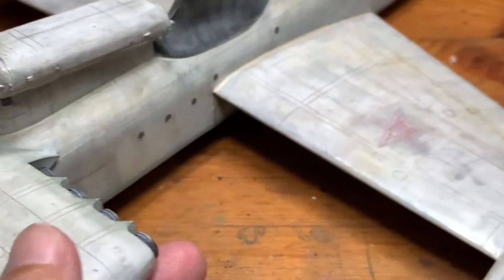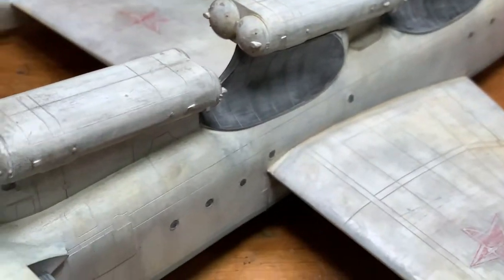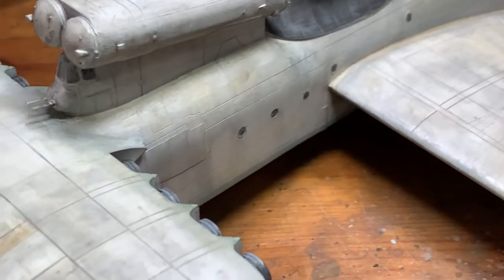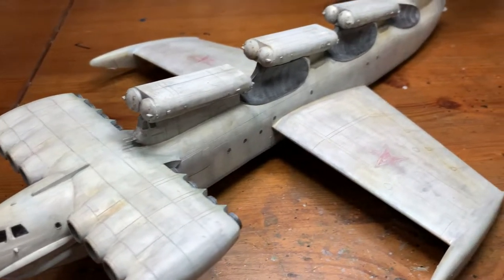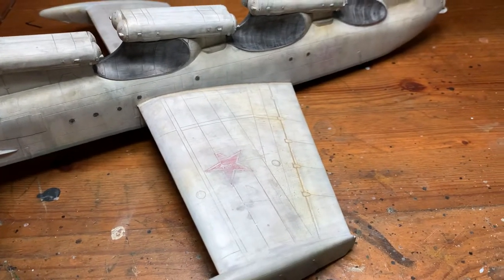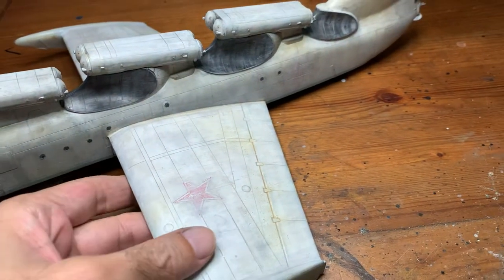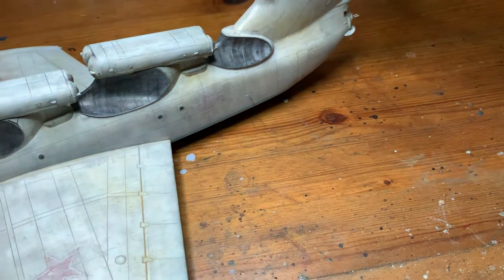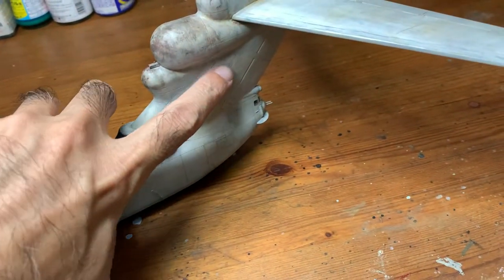The thing about the weathering — I tried to follow as much as possible the real Loon, based on photos of the real Ekranoplan. I also noticed that the actual Ekranoplan doesn't have the Soviet markings, so I tried to cover them up with weathering and paints until they're almost not visible. Same goes for this area — there's supposed to be another decal here.